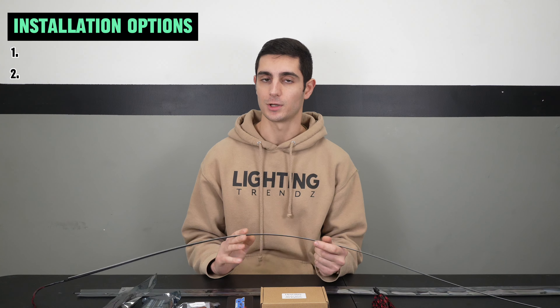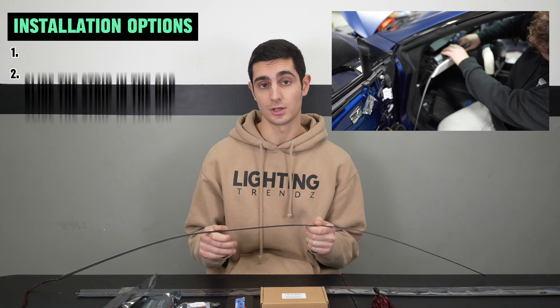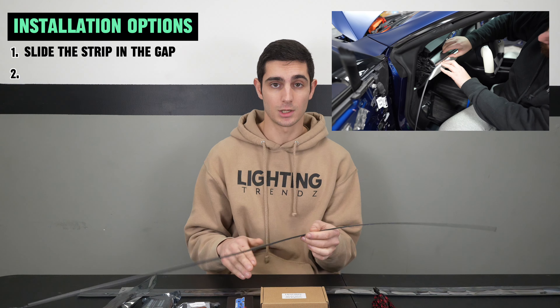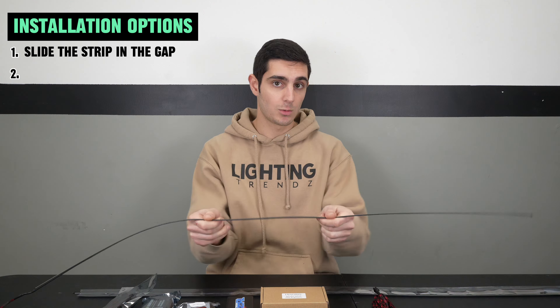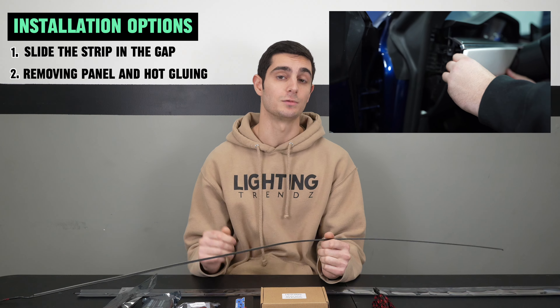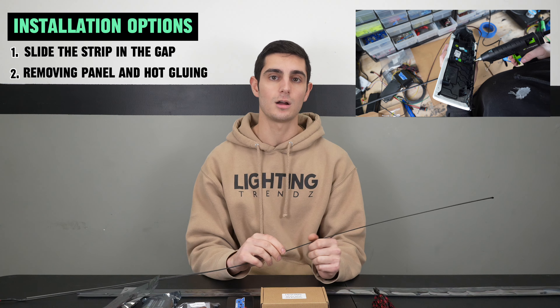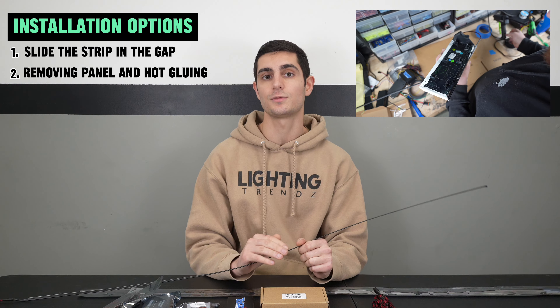When installing these lights, there are a couple of different options. For certain panels, you have the ability to just slide the strip into the gap and push it in until it bottoms out. For panels with more aggressive bends or where the strip needs to go forward or backward, you're better off removing the panel, then doing a little hot glue at any point where you feel it may lift. This will help keep it in place for the life of the kit.